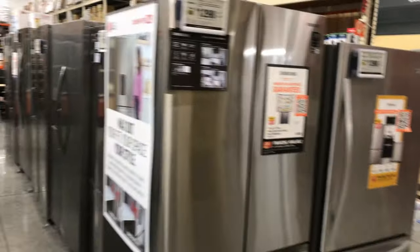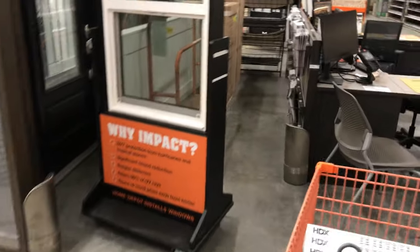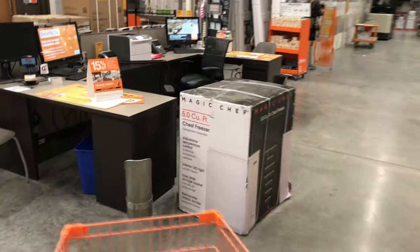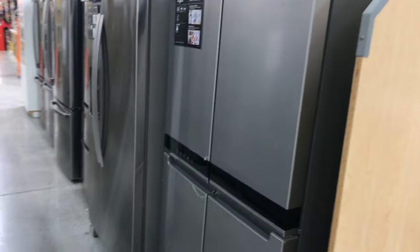How much are fridges, man? Oh my god, 1200 bucks. Where's that nice LG one? This is the best time to come to Home Depot — right before they close on a weekday. Never come on Saturday, it's everyone and their mothers. Sunday night maybe, but everything's all picked over.